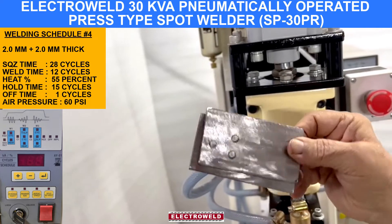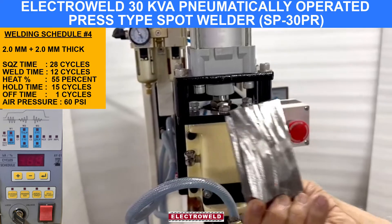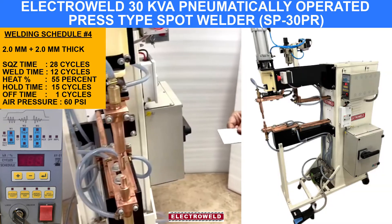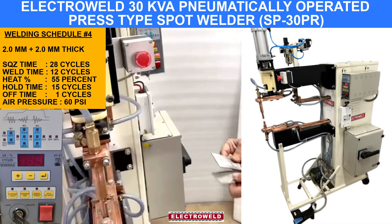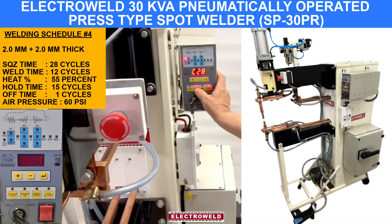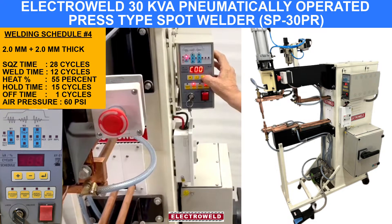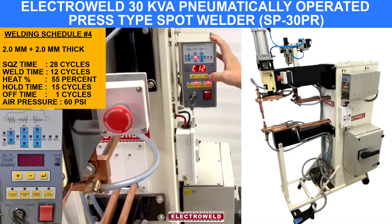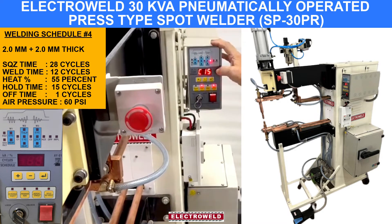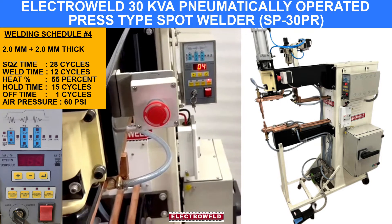Now it's welded. Look at the back — we find there is hardly any indentation because we are using the flat electrode at the bottom. The top we have dome on. For 2 mm plus 2 mm thick components, go to schedule number 4. We find we have kept the parameters: squeeze time 28, weld time 12 cycles, heat percent is 55%. Welding hold is 15, off is 1. Now we will show you the welding.